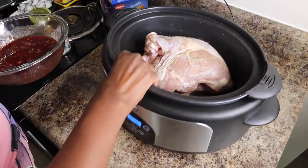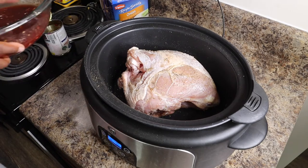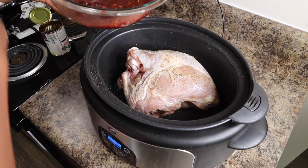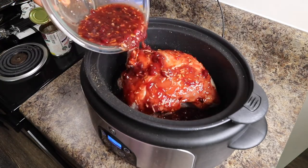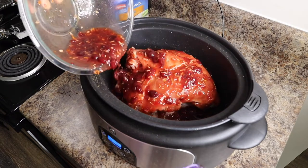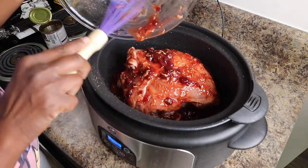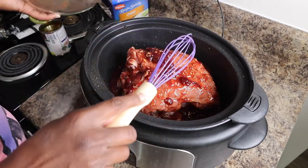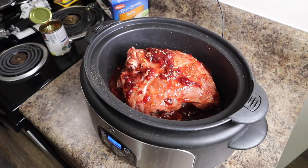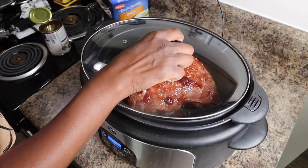Now you're gonna get your turkey and put all of this goodness on top of it. Look at that — pure divine goodness. Once the sauce is on, place the top on your crock pot.